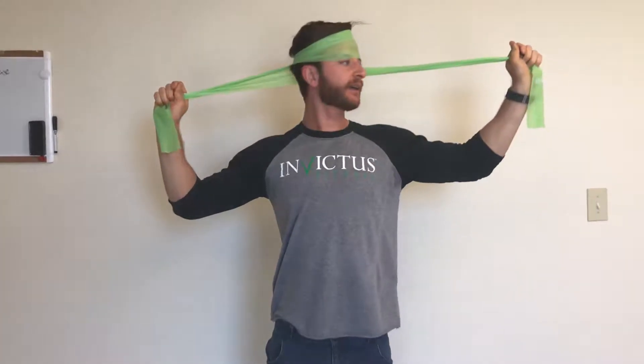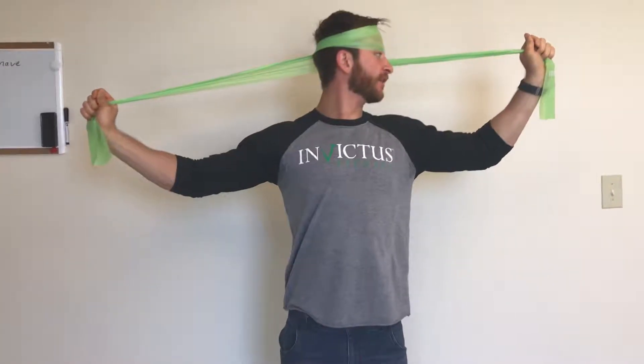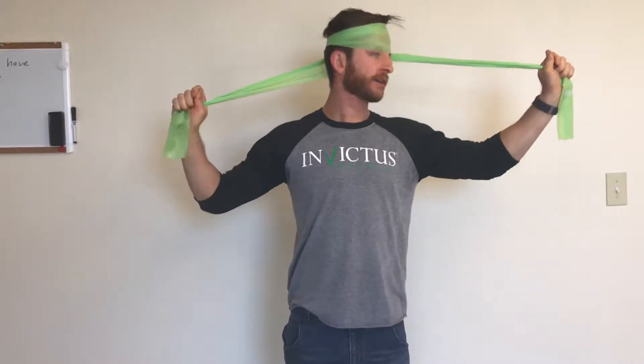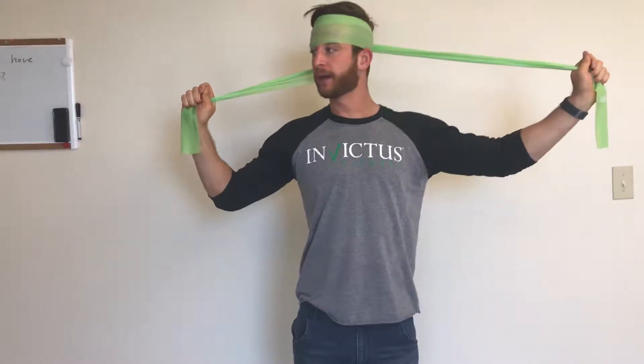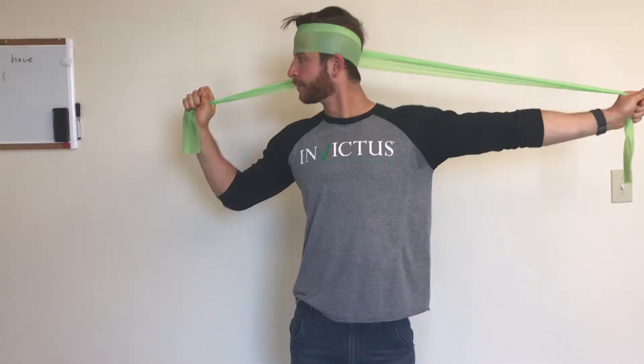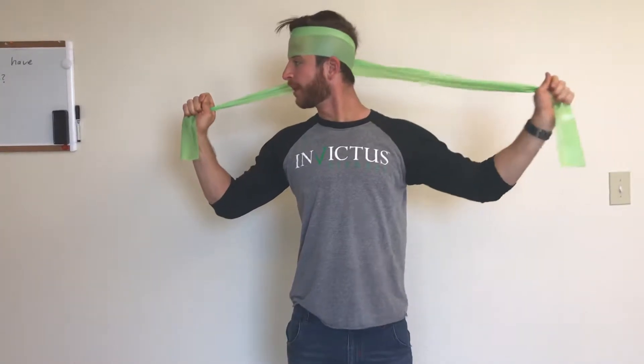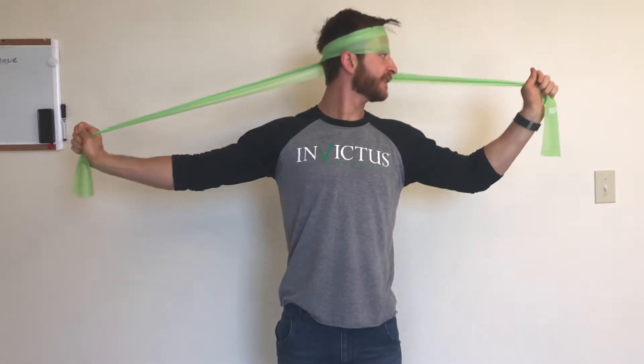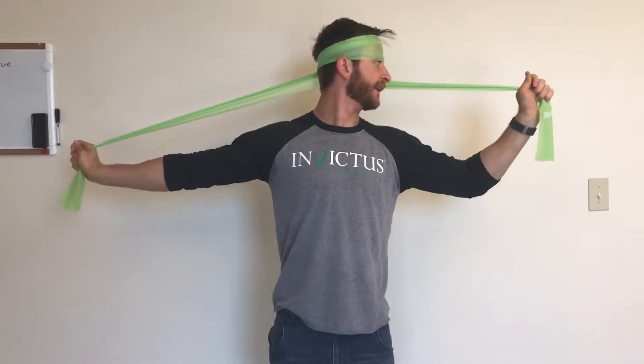You're gonna rotate one way and the other arm can help give you a little bit extra motion each way. Let it out, come back, go the other way, give yourself help, hold here, remove the help and come back — and repeat as needed to gain extra control of your range of motion.